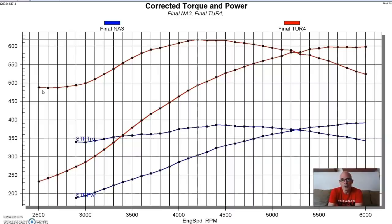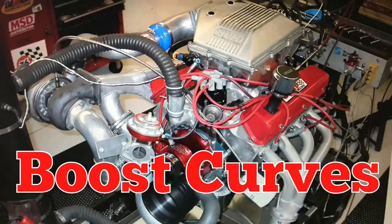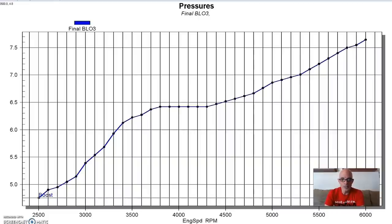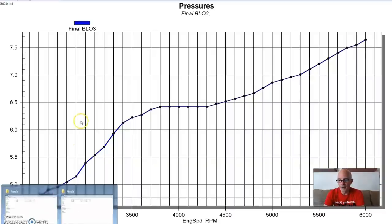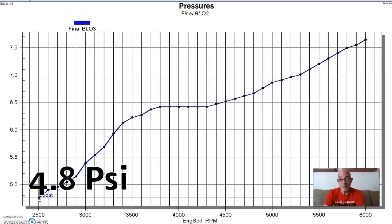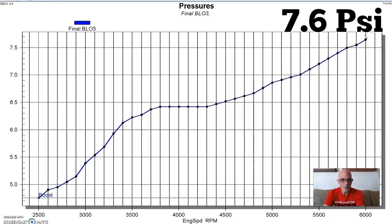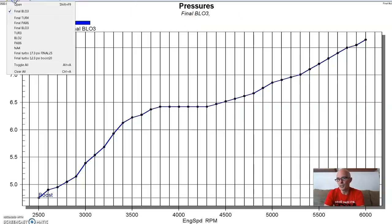Now let's take a look at the boost curves offered by the different forms of forced induction. The positive displacement supercharger, the 174, shows about 4.8 pounds down at 2500 RPM, rising near six and a half in the middle, and then climbing quite a bit toward the top - which you actually don't want. Ideally you'd like more power and less boost. Let's see how this compares to the centrifugal supercharger.